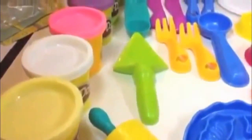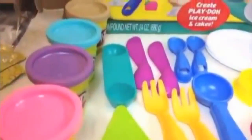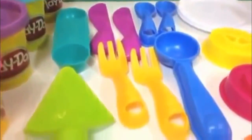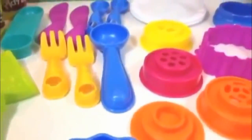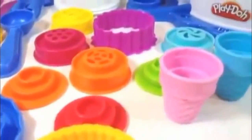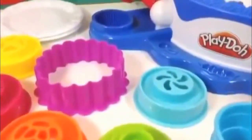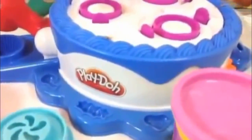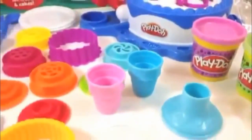Let me show you more details. Wow, these are all Play-Dohs — don't you love the colors? Look at all these utensils together, and lots of molds. Leave a comment — what kind of color do you like? What's your favorite color? Now you can see all of it together.